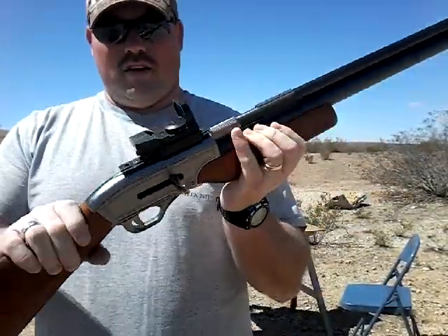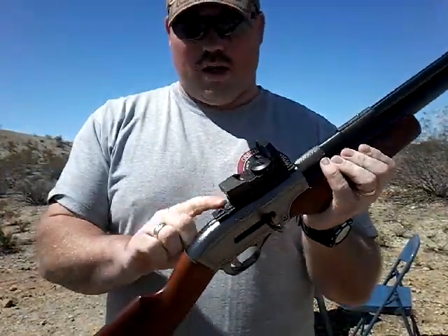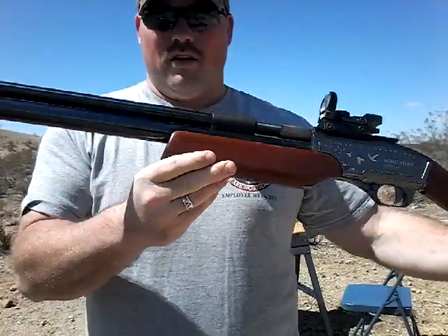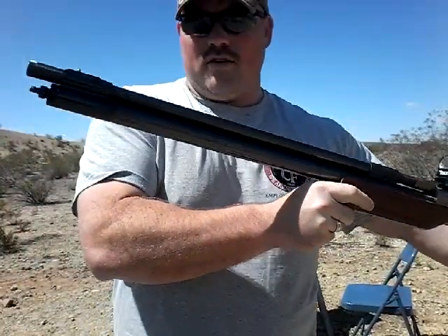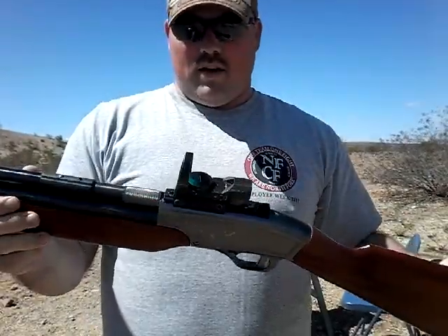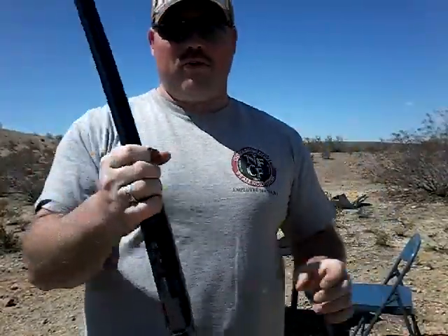It does come with a different kind of rail. I put this rail on it so that I can put a red dot on it. Because it does also shoot .50 caliber slugs. The black powder round — the round balls work the best. And there you have it. Hope you enjoy. Bye.